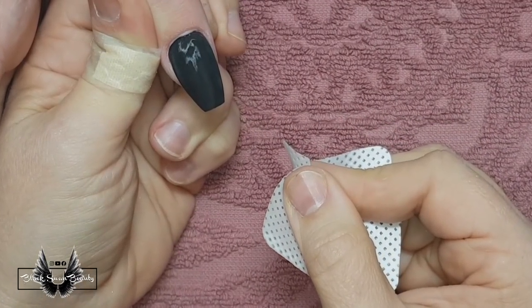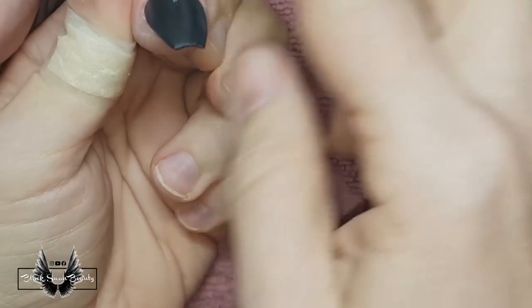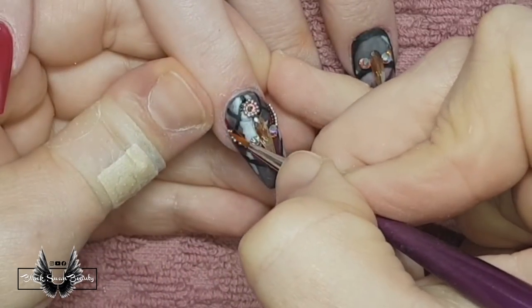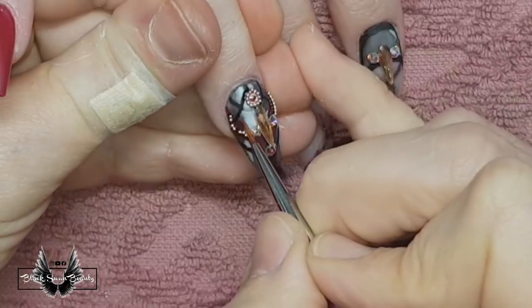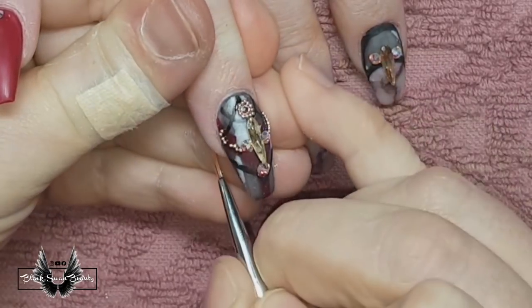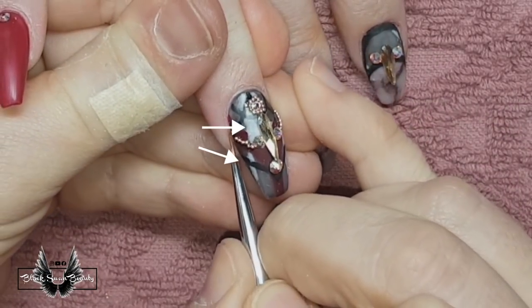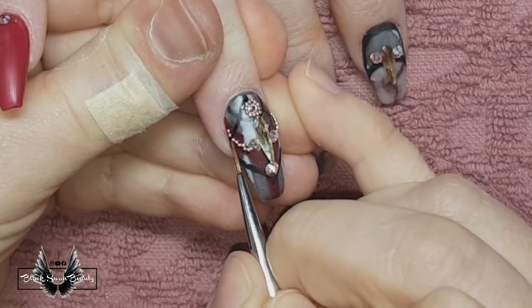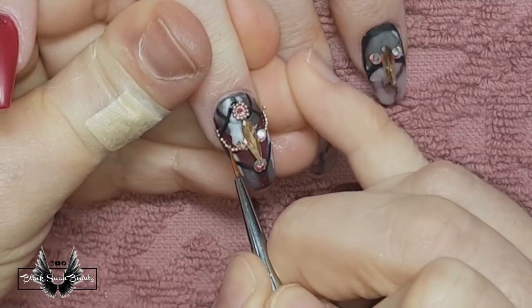I'm just showing you on the thumb what I'm talking about with the white cloudiness. I had the matte top coat, cured it, took the nail out, wiped it with some acetone and then it became cloudy. On this nail you can actually see it appearing next to the crystals — it was just too hard to patch it up, but we'll say it's part of the design.